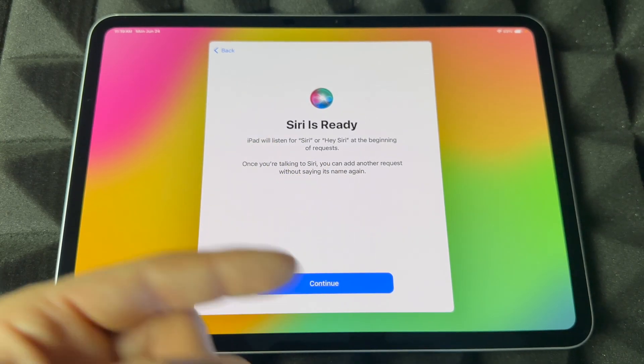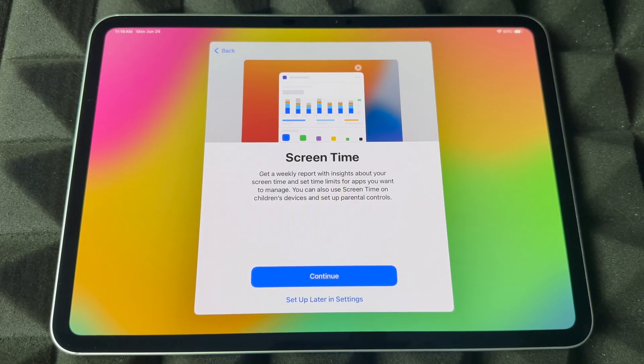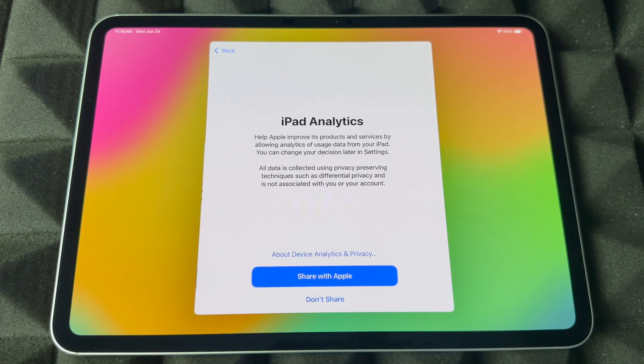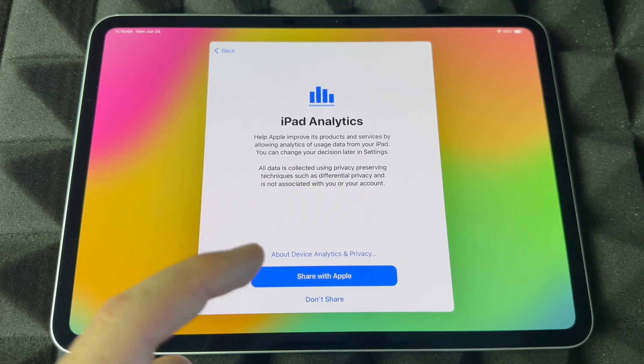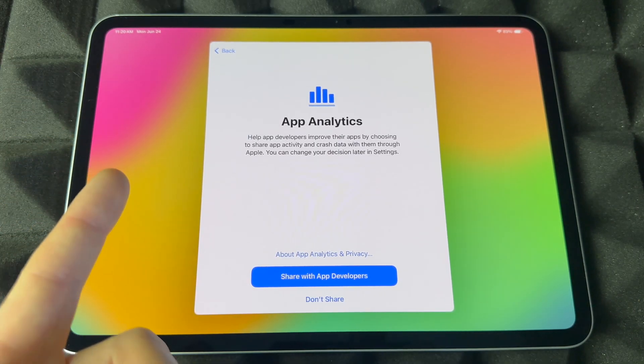Continuing from there, you can choose to share your audio or not — most people choose not to, but it's up to you. Screen time is good for restrictions and to see how much time you're spending on each app. If you want it, set it up; if you don't care, just set up later in Settings. For analytics, you can share this with Apple or not, and you can share more information with developers — you don't have to.